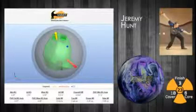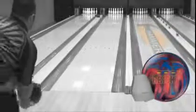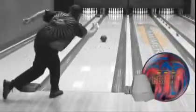Jeremy Hunt is up next. Jeremy sees a controlled arc motion with the Brick from last season.